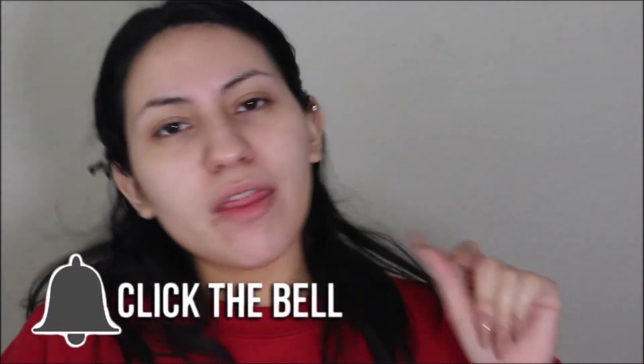Welcome back guys, it's Julia. For this video I'm going to do a Valentine's Day look. I have no idea what our plans are — my fiancé's being kind of secretive about it — but either way I wanted to film this look. Don't forget to like, comment, and subscribe before you go. Without further ado, let's get started.